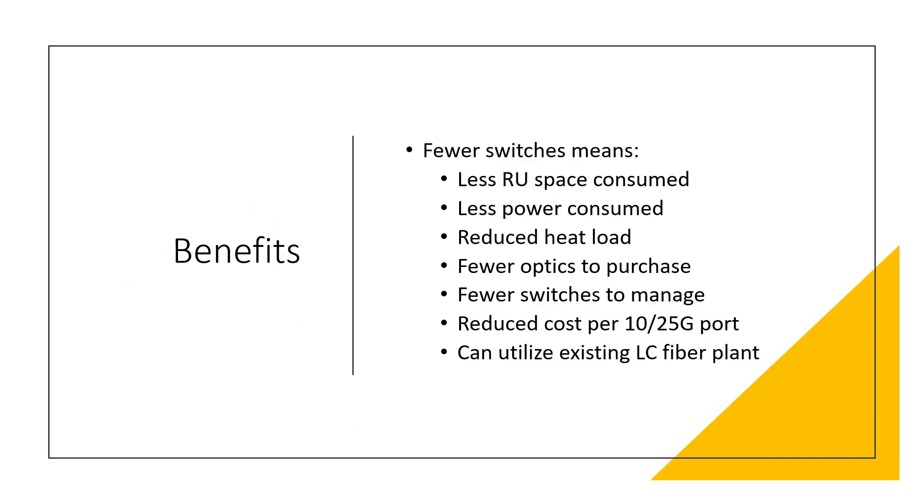Why would you want to do this? If you take multiple top-of-rack 48 or 96 port SFP-based switches at 10 or 25 gig, you can consolidate them into far fewer QSFP28-based switches, breaking each single QSFP 100 gig interface into four connections. The benefits of fewer switches include less rack space consumed, less power consumed, reduced heat load, less stress on the HVAC system, better cooling efficiency, more reserve cooling, fewer optics to purchase, fewer switches to manage, reduced cost per 10 or 25 gig port, and you can still utilize your existing LC fiber plants for 10 or 25 gig connectivity.